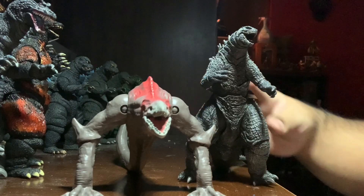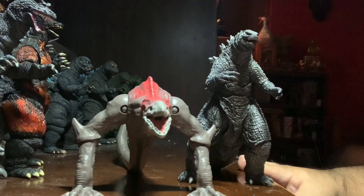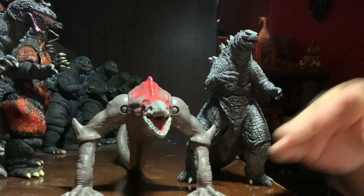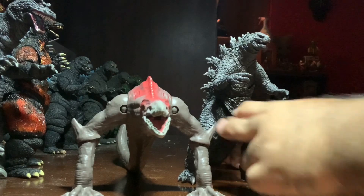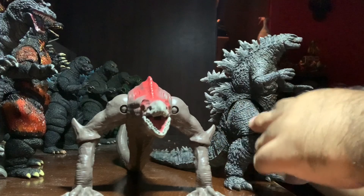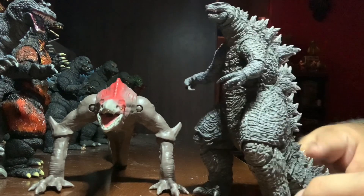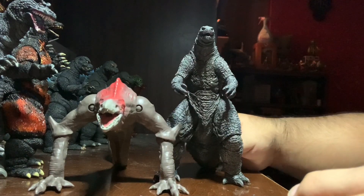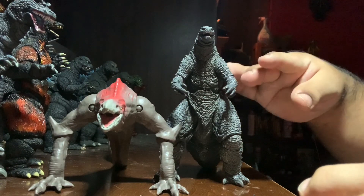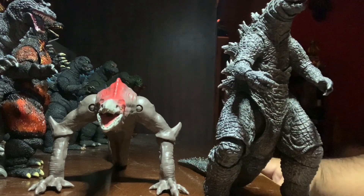Here it is with the SH Monster Arts Godzilla. If Monster Arts does a Godzilla vs. Kong line, they'll probably just reissue this figure, because by what we've seen so far the Godzilla design isn't going to change — so why would SH Monster Arts make a whole new Godzilla when it's a design they already have? The Skullcrawler is about half of Godzilla's height at the head, close to his shoulder at the top of the back. He's actually a bit longer than Godzilla.